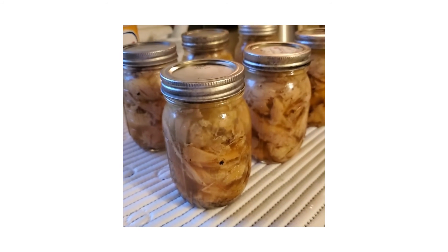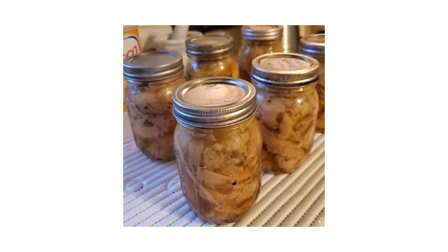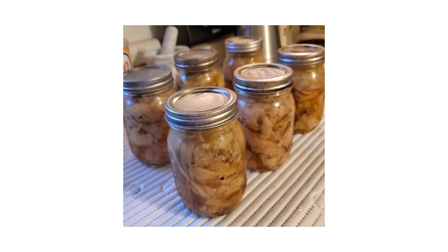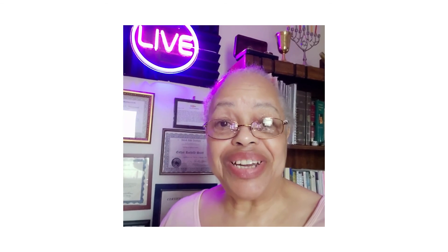And that is that. God bless you guys, I love you. Thanks for watching me cook. And I forgot to tell you that my daughter and I did eat some of the turkey this morning for breakfast, and it was really, really good.